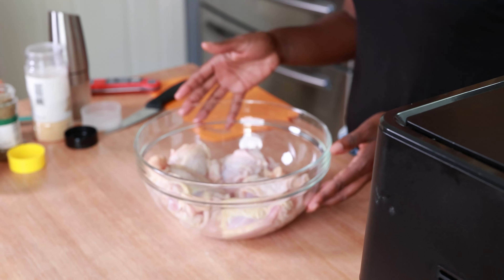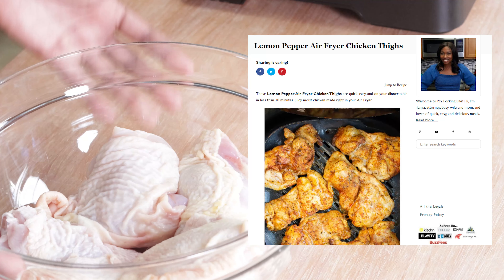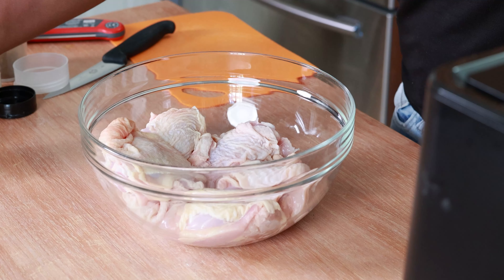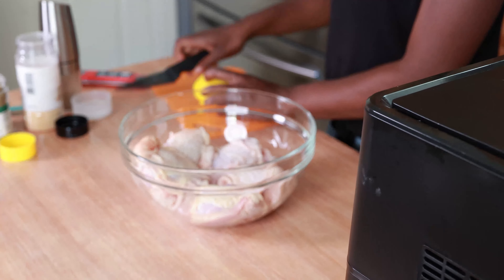I've got six chicken thighs here — these are skin-on, bone-in chicken thighs. You could use skinless boneless chicken thighs as well; I have instructions for those in my blog post. I've also got a real lemon for some lemon juice, lemon pepper seasoning, Italian seasoning for a little different flavor, as well as paprika, garlic powder, and black pepper.